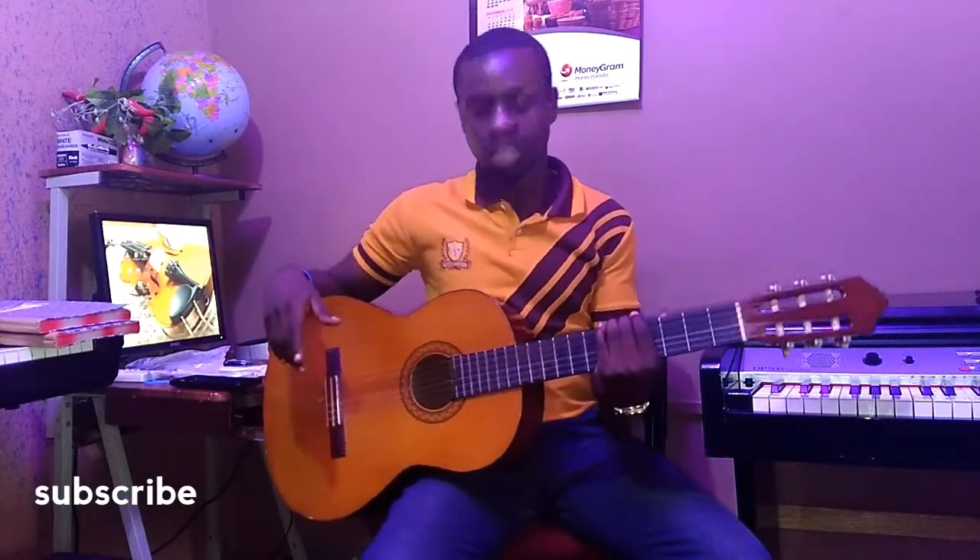Hello guys, welcome back to Reaction with Music. I believe you've been enjoying most of my video lessons.